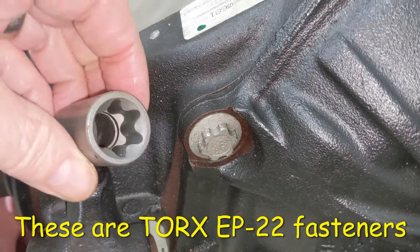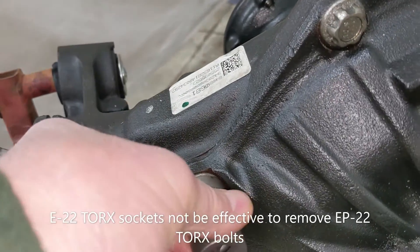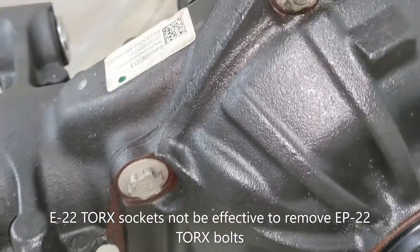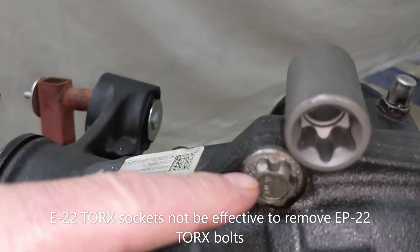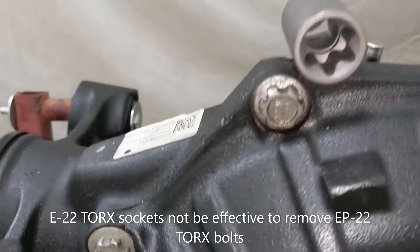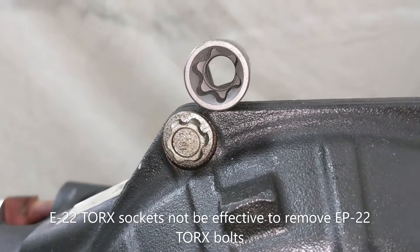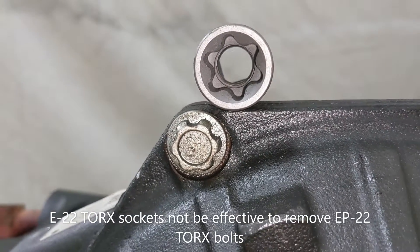The only thing I have in my tool collection are E-Torx sockets, and while it looks and feels like it might fit, when you go to torque it, it just cams right off the fastener. After looking into it, I found out there's a new fastener head called the External Plus Torx — it's a slightly different profile and the regular E-Torx won't fit. They feel like they might fit but they don't, so I'm going to look around and see if I can find the right sockets to finish the teardown.